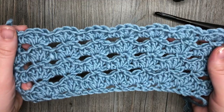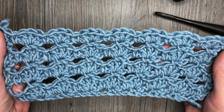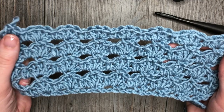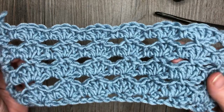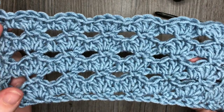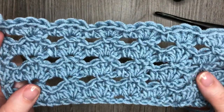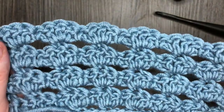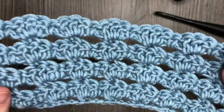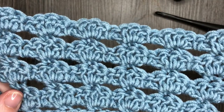Hello everyone, I'm Sarah of Rich Textures Crochet and welcome. Today we are going to learn how to crochet the baby blanket stitch, which is the stitch that you see here in front of you. It's a very easy stitch, it works up quickly, and it's called the baby blanket stitch because it's commonly used in baby blankets. It's very pretty and doesn't use much yarn, so if you're looking for a last minute baby shower gift, this would be a great stitch to try out.